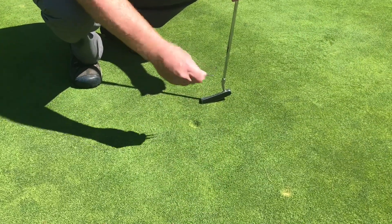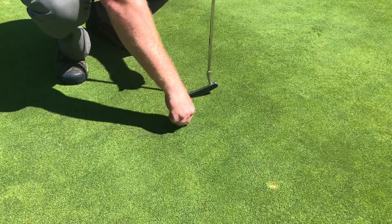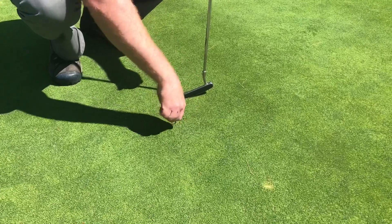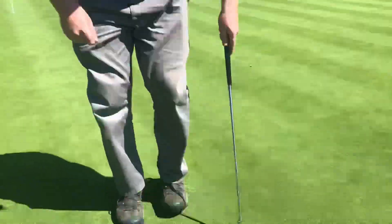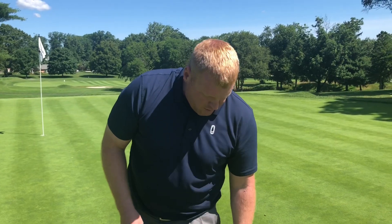What we want to do is take your divot repair tool, go into the high side, push in, and then on all sides stick it in and push in towards the center. Do not pry it up. Then take your club or putter and tap it down. Remember that you want to fix one more than just yours.